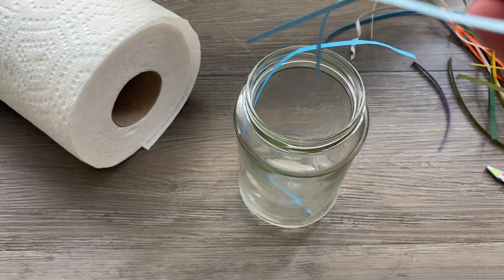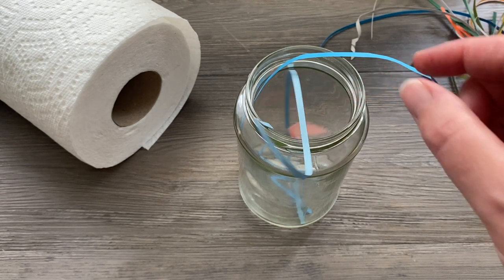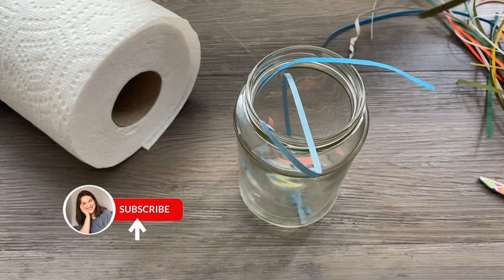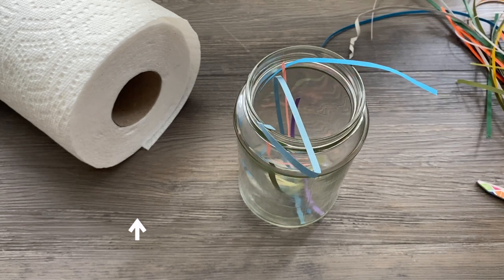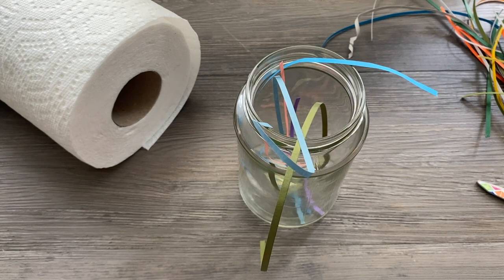Maybe you just have a few colors left over. This is what I do when I just have some random strips lying around and I need to tidy up — throw them right into an old glass jar. This jar sits on my workstation. Easy cleanup, takes no time. Everything gets thrown in there.